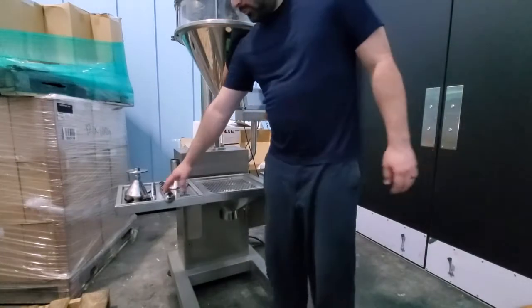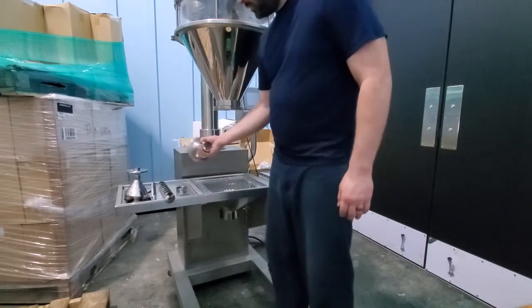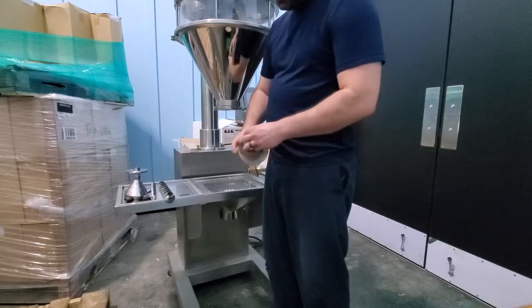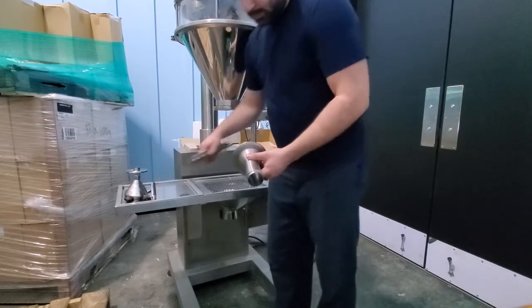Today I'm going to show you how to put your screws onto your auger fillet. For our original one, we have a cap without a strainer, and this is for heavier products as they're being filled.